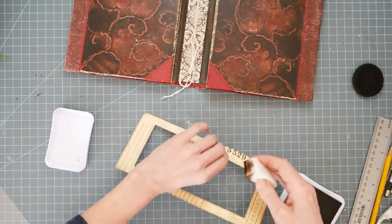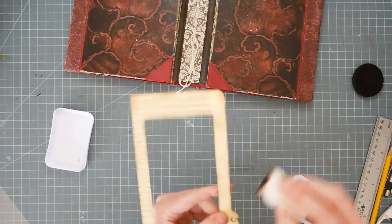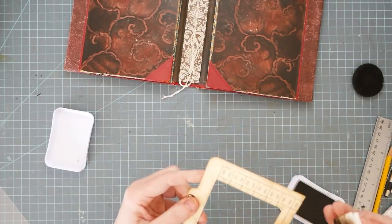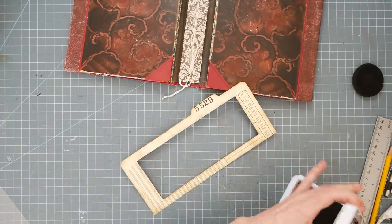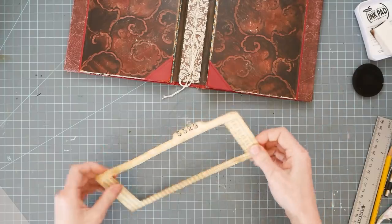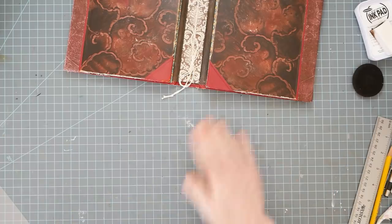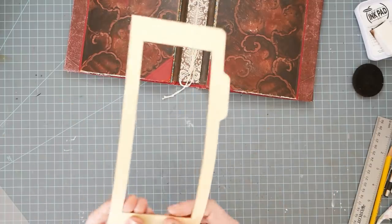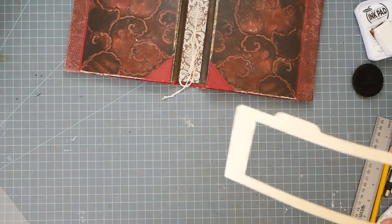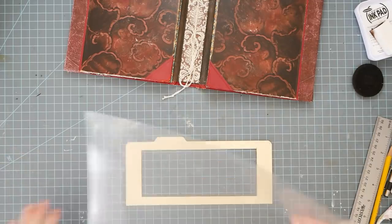She actually put China in it — it was her China cabinet in her dining room — but mine has books in it. So I'll have to show that to you when I get my closet all put back together. I've got to go get some bins or totes or something. I'm just not motivated at the moment because I don't feel great. I think I ran out of spoons, or somebody took my last spoon.